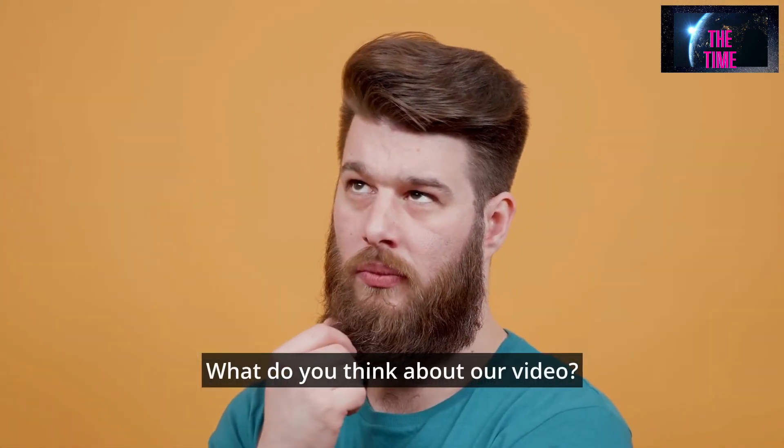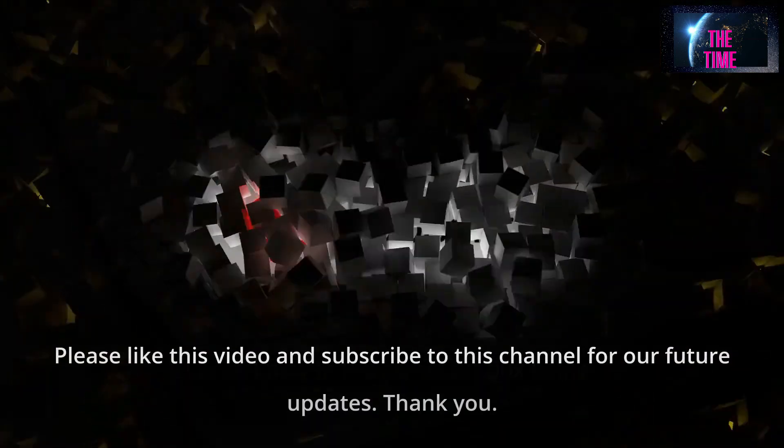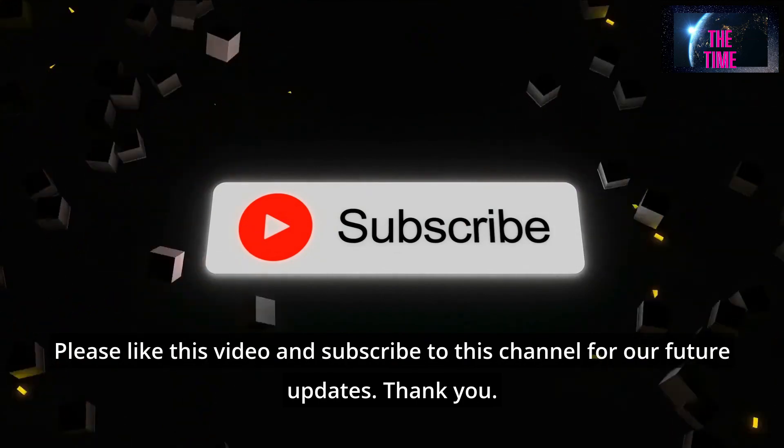What do you think about our video? Let us know in the comment box below. Please like this video and subscribe to this channel for our future updates. Thank you.